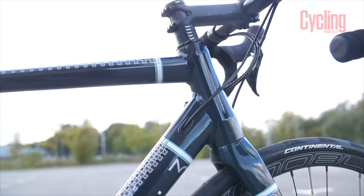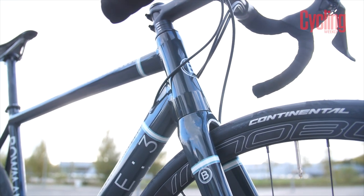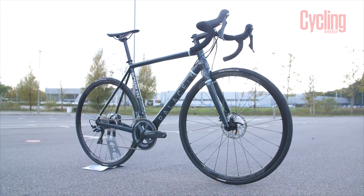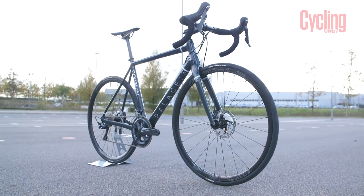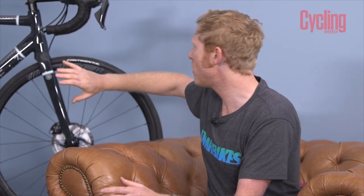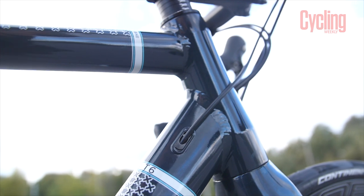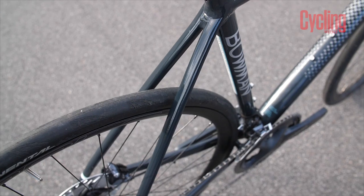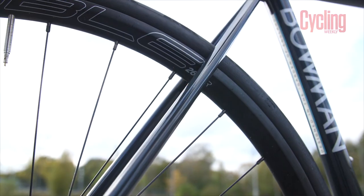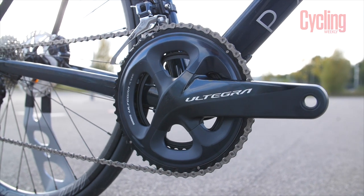A few features of the frame: it's got a slightly slimmed-down head tube — a standard inch and eighth on top, but inch and three eighths at the bottom rather than the standard inch and a half, which makes it lighter. It's thru axle and disc brake, but takes all normal parts. Bowman are hot on making sure the bike isn't just cool to buy but cool to live with — standard bearings, threaded bottom bracket, 27.2 seat post, internal cable routing, and flattened seat stays for more comfort than you'd expect from a standard aluminium bike.